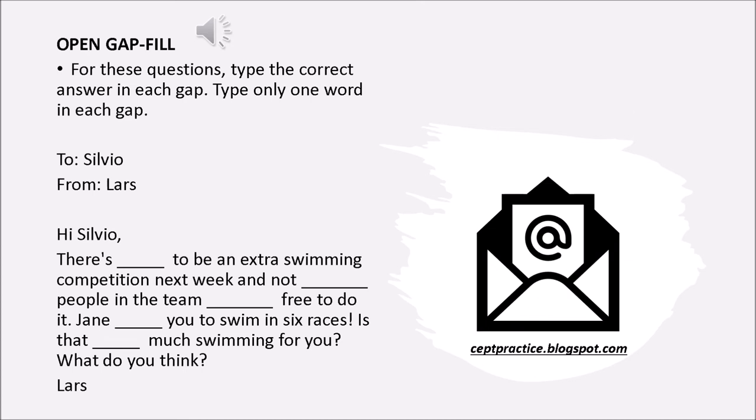For these questions, type the correct answer in each gap. Type only one word in each gap. To Silvio, from Lars. Hi Silvio. There's going to be an extra swimming competition next week and not enough people in the team are free to do it. Jane needs you to swim in six races. Is that too much swimming for you? What do you think? Lars.